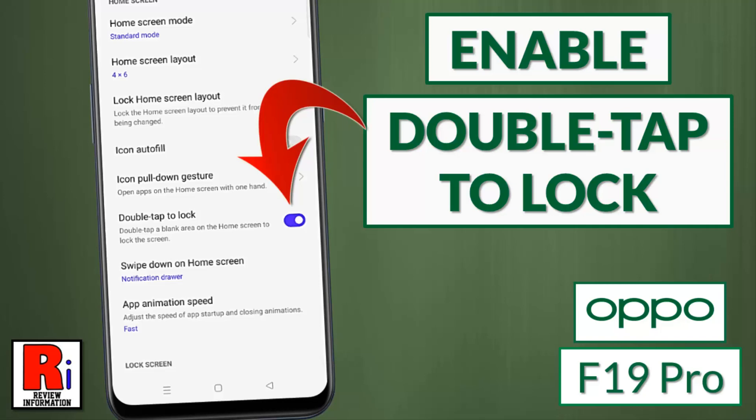Hello viewers and welcome to review information. In this video I will show you how to enable the double tap to lock feature in Oppo F19 Pro.